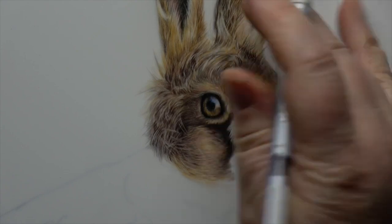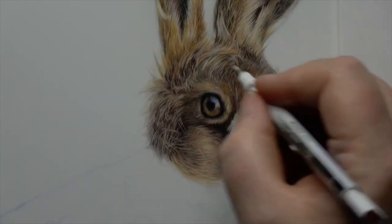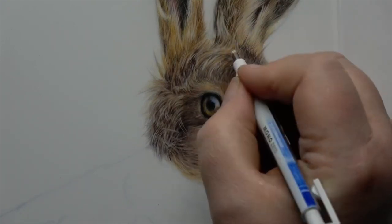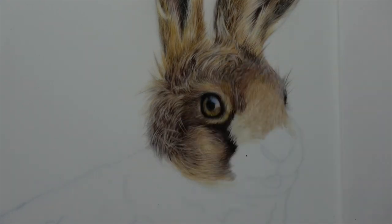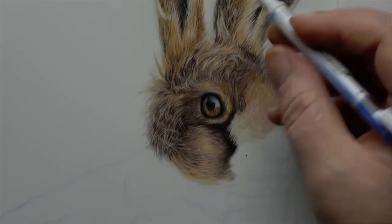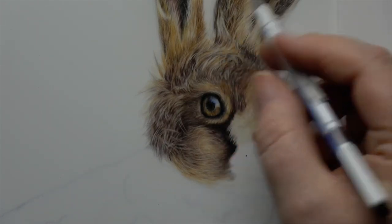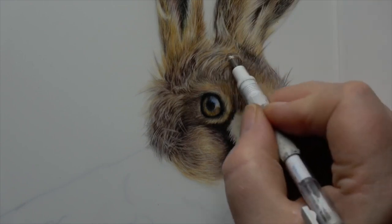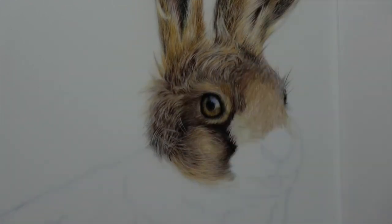What I tend to do with a piece like this is try to ignore the detail in the fur as much as I possibly can and get all of the values, tones, colour, and everything in first — and then come in over the top and create all of that lovely detail. I'll use a combination of the Tombow eraser and the slice tool.